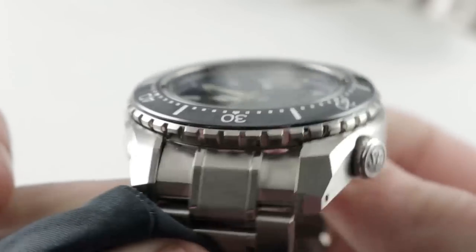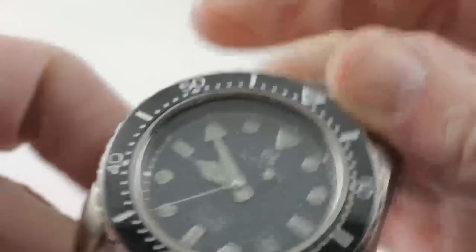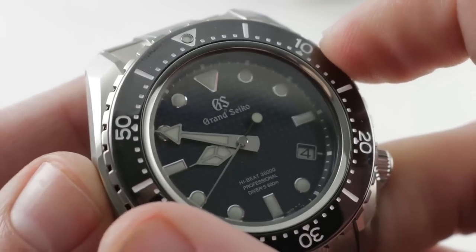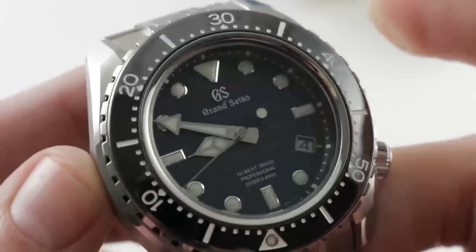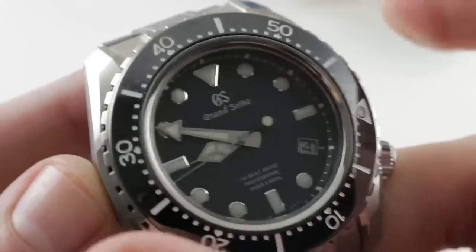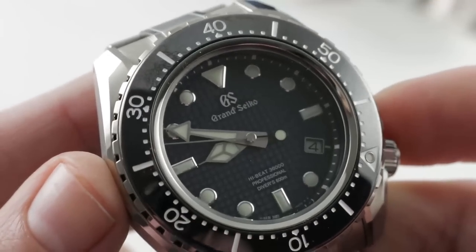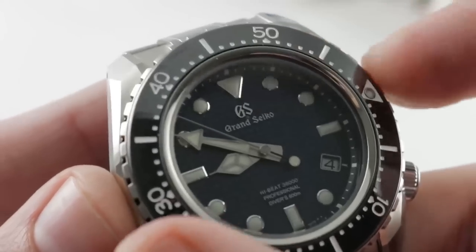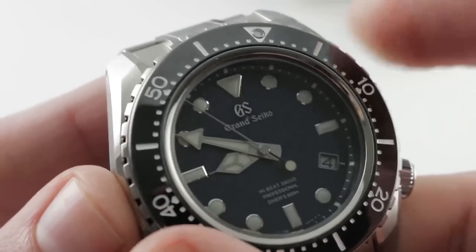All of those surfaces are mirror finished — this is a gorgeous case, almost worth the price of admission by itself. The bezel will speak for itself. The detent is crisp and sharp, and the bezel with 120 clicks can be placed quite precisely.